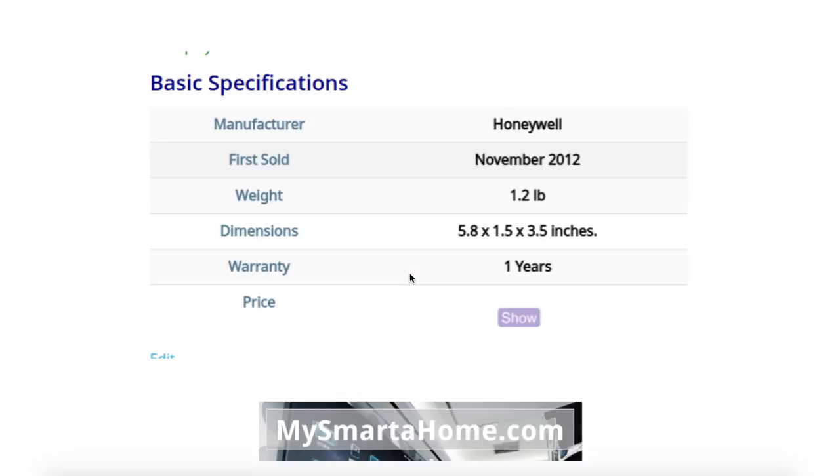Firstly, the basic specifications. The manufacturer is Honeywell. This thermostat was first sold in November 2012. It has a weight of 1.2 lbs, dimensions 5.8x1.5x3.5 inches, and it's got a warranty for 1 year.